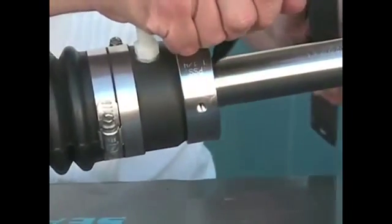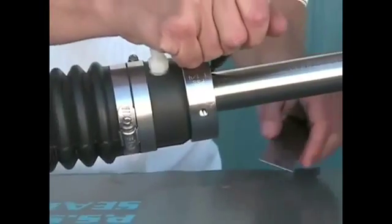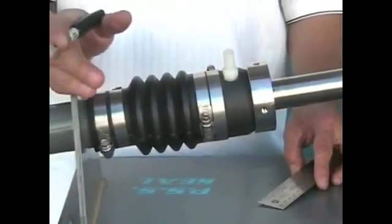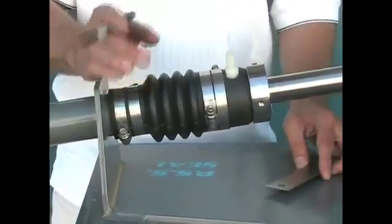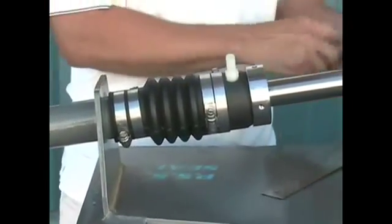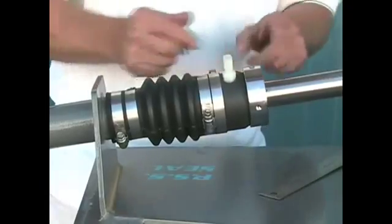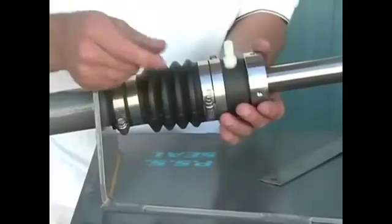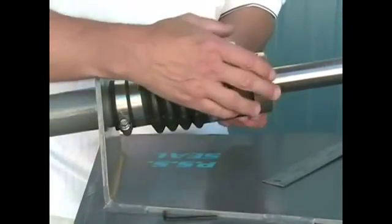Put a magic marker spot on the shaft to show where this neutral position is, and then refer to the bellow compression chart in the installation instructions, which will tell you how much to compress or preload the bellows. In this instance, I have an inch and a quarter shaft, so we're going to add one inch of preload to the bellow.